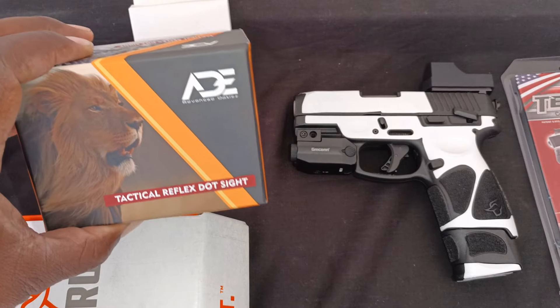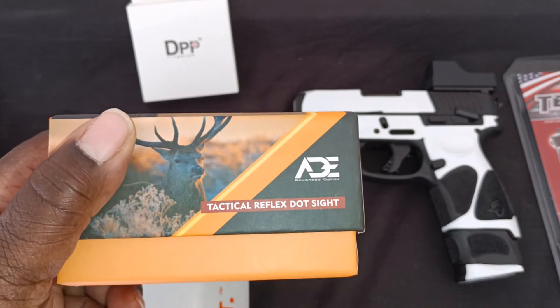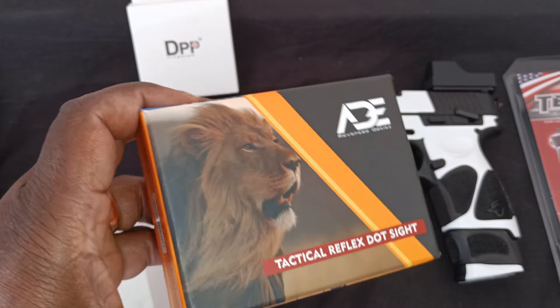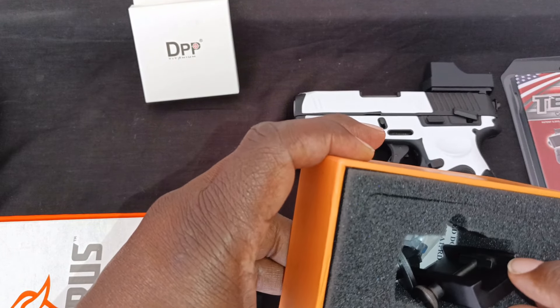This is my ADE reflex dot sight — it's a green dot. I found this on Amazon as well. I think this one was about $60.